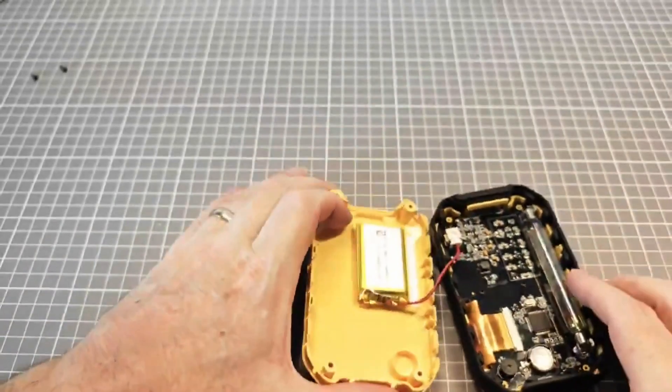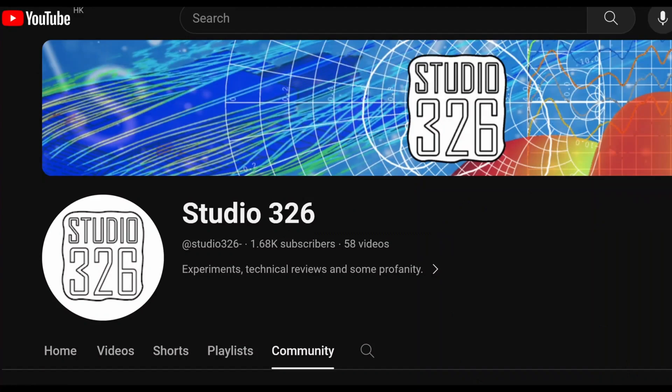I'm not sure how this could be helpful, but Studio 326 is a dedicated experimenter with resources and ambitions. Thanks for watching.